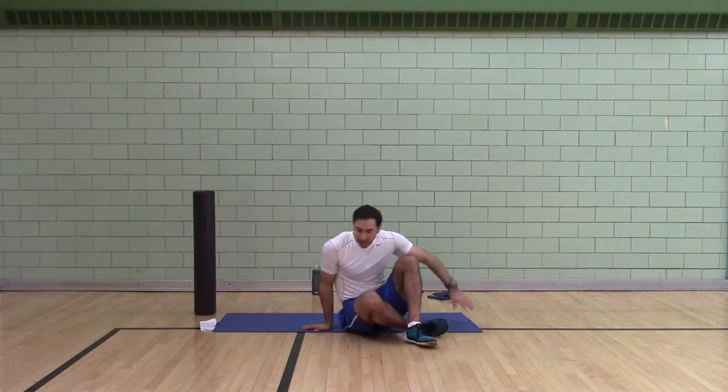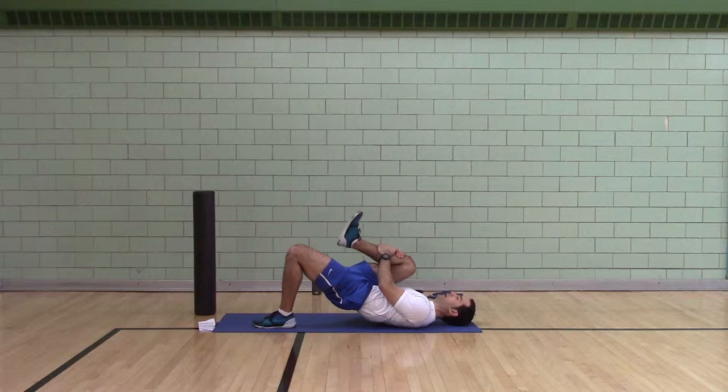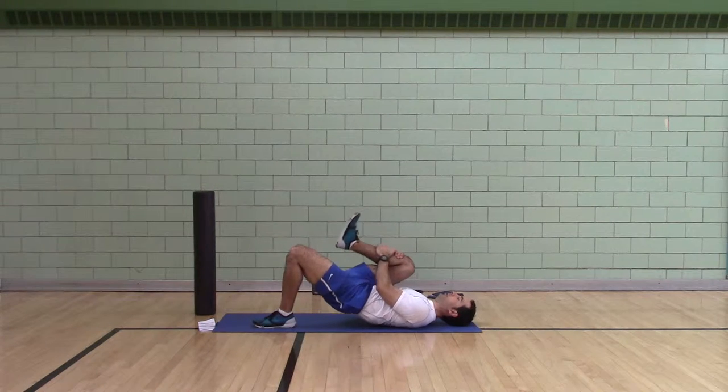First exercise: lying on your back. Hug your right leg — you're going to do 12 one-leg bridges.